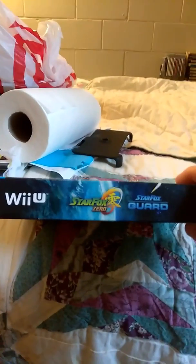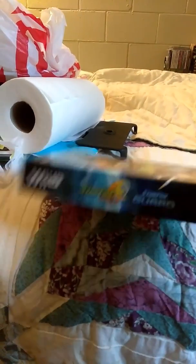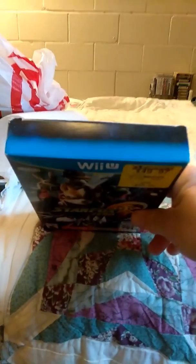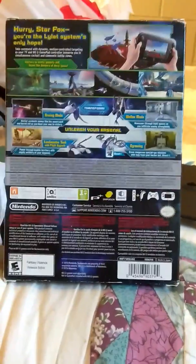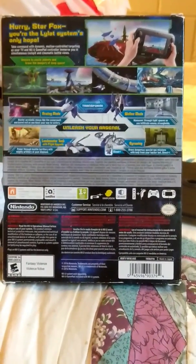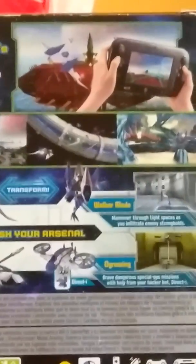I guess the Wii U system is considered a classic video game console now, because as we all know, I don't think they make any more games — they stopped producing them when the Switch was coming out, probably already stopped by then. Here's the back of the box — you can pause it at any time — because you're using the game pad or whatever it's called.